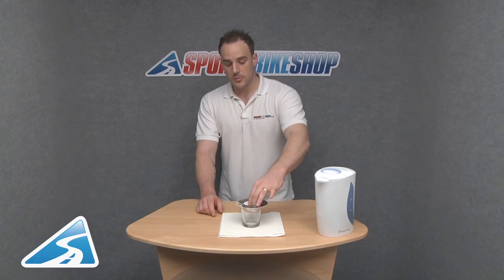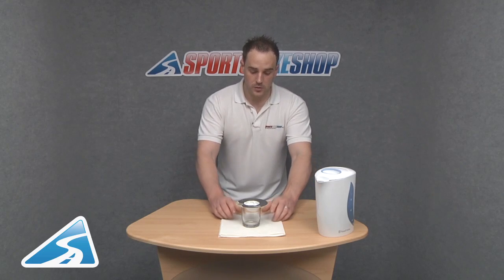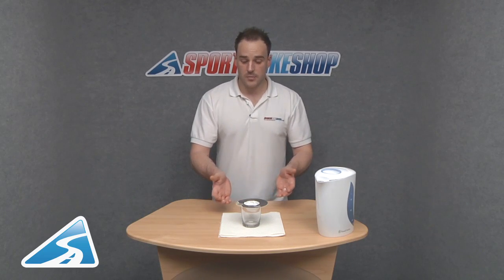Basically what I'm going to do is fill up this pouch with water, and when I ask my cameraman to zoom in, what you'll see is the sides of the tumbler are actually steaming up, but the water itself won't penetrate it. That obviously explains and demonstrates exactly what Gore-Tex is all about.